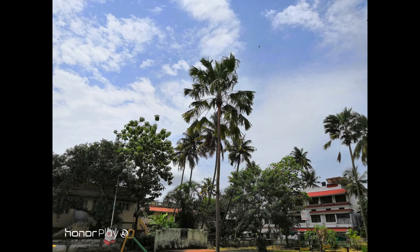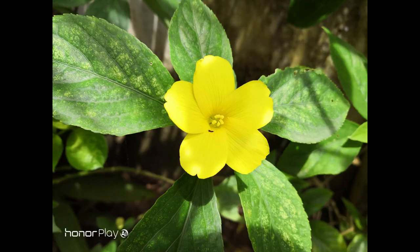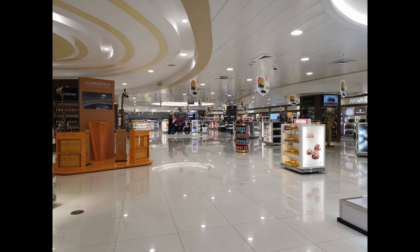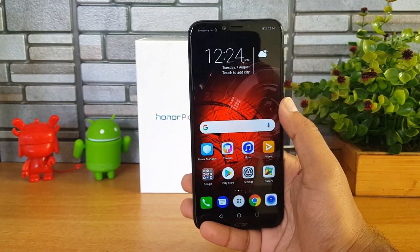Here are some camera samples taken with the Honor Play. A detailed camera review is coming soon, so stay tuned. This AI camera setup features a 16 megapixel rear camera, a 2 megapixel secondary camera for depth sensing, and a 16 megapixel selfie camera. Now moving to the battery — it comes with a 3550mAh battery, which is a good capacity.